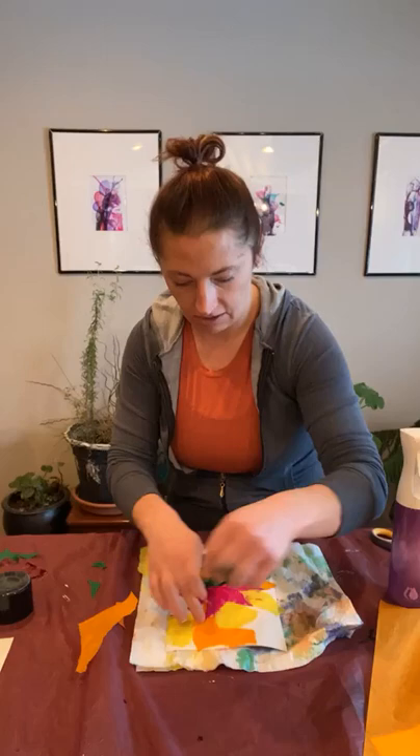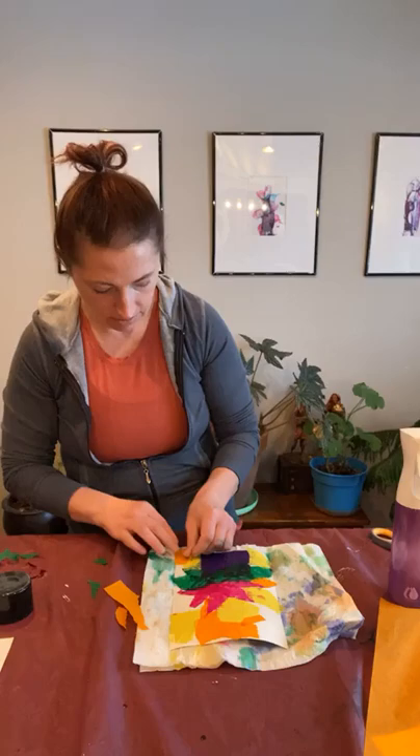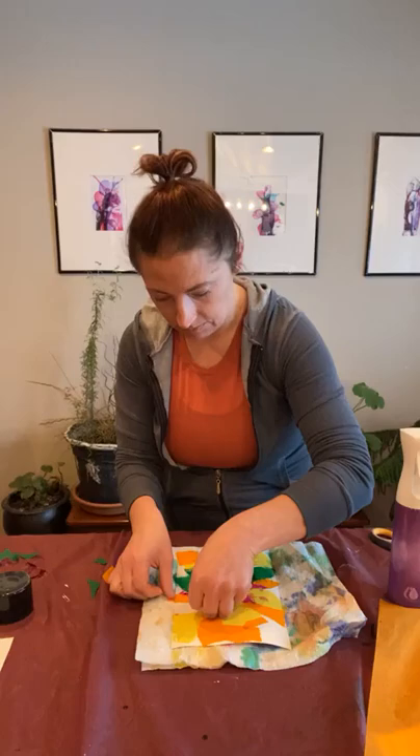I'll probably have some tissue paper hanging off the edge, but I'll come back after it's dry and snip that. If you decide you don't want to fill in all of the white space, you don't have to. We are going to go over top of this with oil pastel, and we need the whole thing to dry before we do that. If you have a place you can lay this in front of a heater while we work on the next couple of projects, that might be helpful.